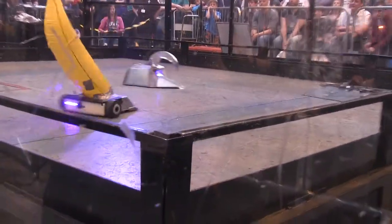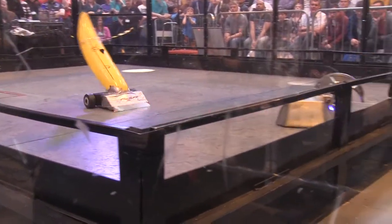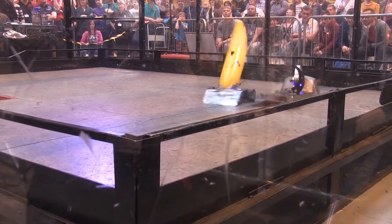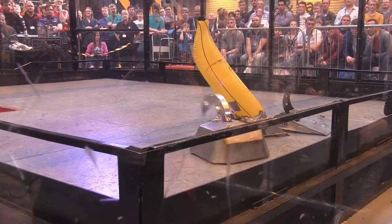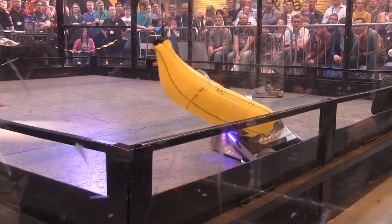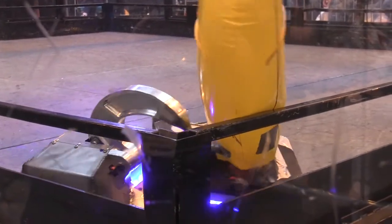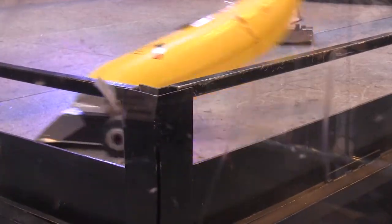3...2...1...Begin! It looks like a gone wrong vacuum cleaner, doesn't it? It's a little nipper. Looking like a swan, but when that goes down, when it presses hard, it goes right into the core of the machine and then deflates the banana.